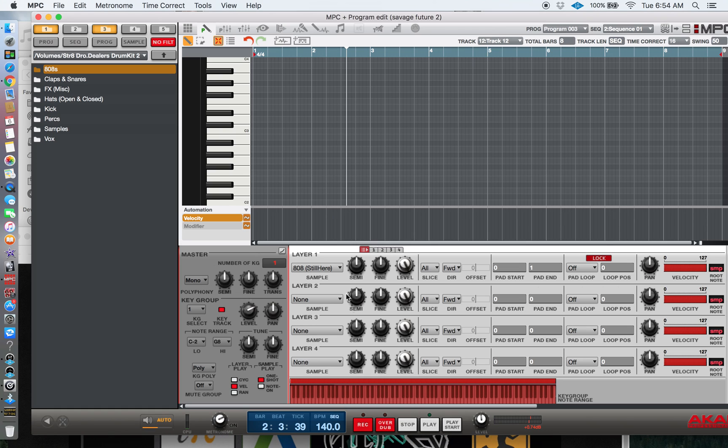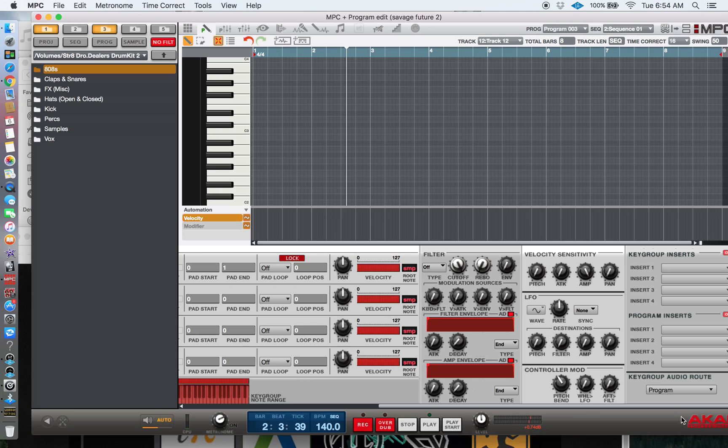You can fine tune it, but I wouldn't even touch that. For people who want to pitch bend their 808, go to Controller Mod, Pitch Bend, Function Knob, and adjust it — I set mine to around 30 to 40. The more you add, the quicker the bend; the less you add, the slower the bend.